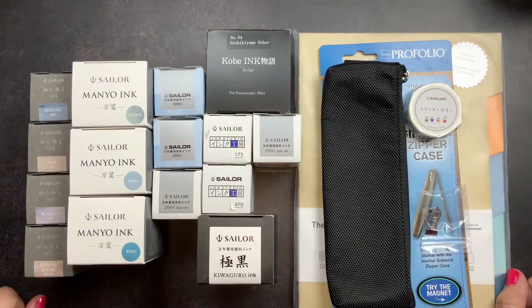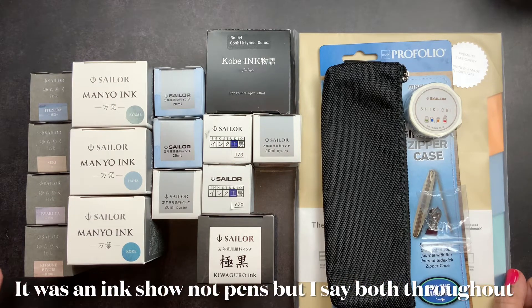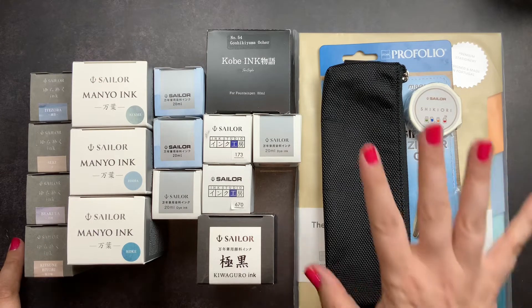Welcome back to Just Scribble. A couple of weeks ago, Sailor North America had a virtual fountain pen ink show, and I was lucky enough to snag one of the spots. I wanted to share with you guys what I got from the pen show.